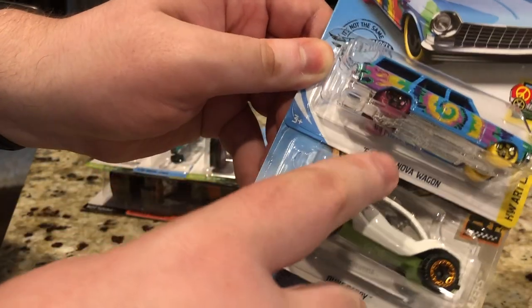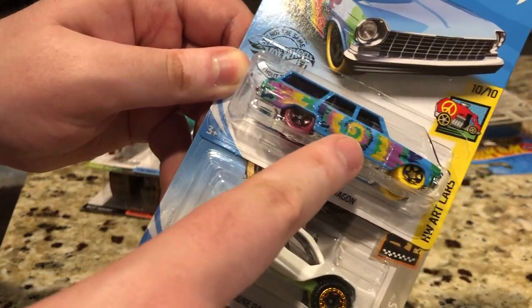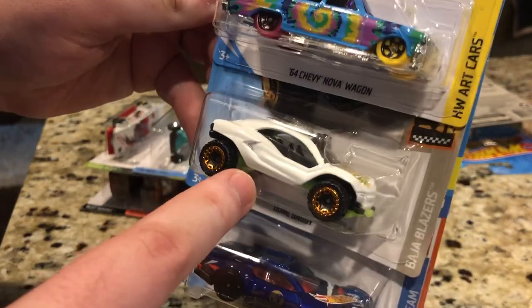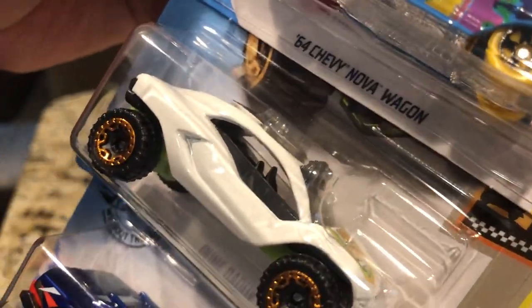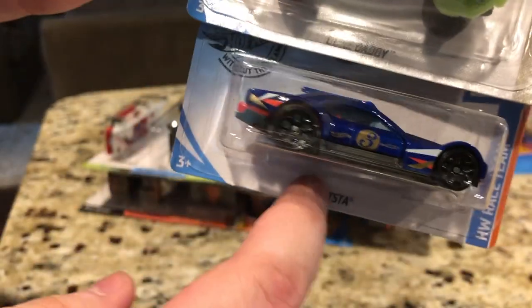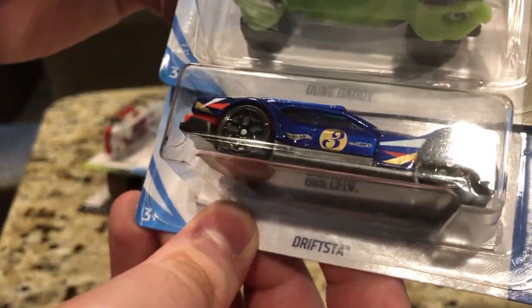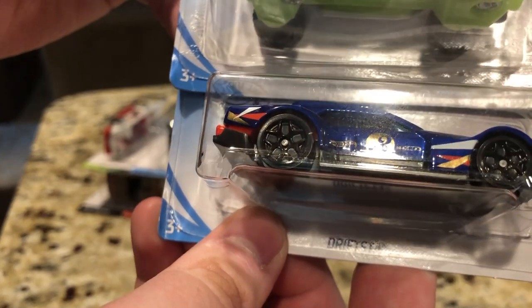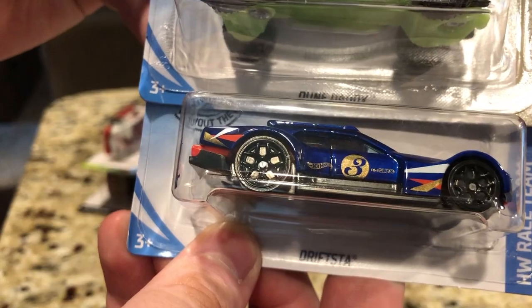Here is the '64 Chevy Nova Wagon, and I've seen this tie-dye spiral pattern, which is pretty cool. Dune Daddy — when I first saw this I thought it was a satin white, but no, this is a gloss white, which is pretty interesting, and this is Drift Stuff. The wheels look like they're bare, not painted, but these are painted black. It's really hard to tell — I think it's probably due to the glare from the light reflecting off the blister.